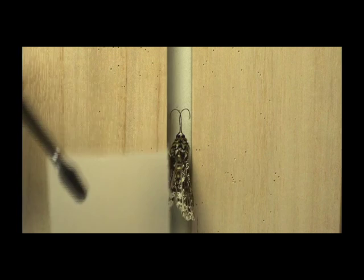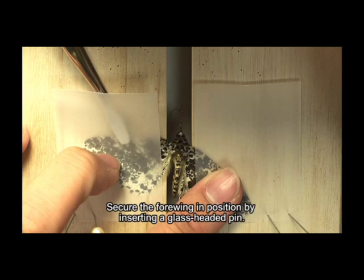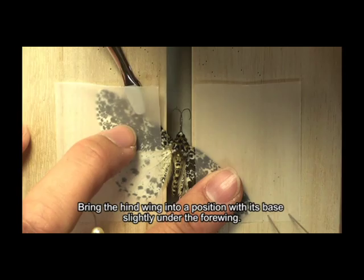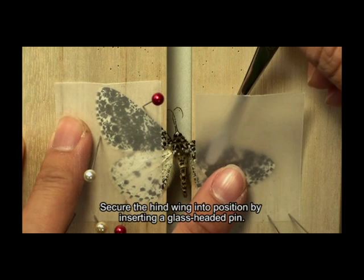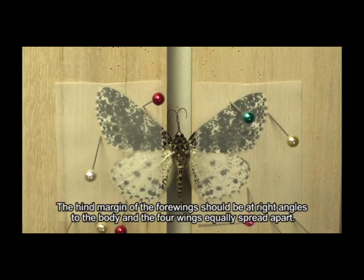As the specimen is properly positioned, the wings of the specimen are held by a strip of tracing paper. The wings are then moved into position by pins or forceps. Pull the forewing forward until the hind margin of the wing is at a right angle to the body, and secure it in position by inserting a glass-headed pin. Bring the hind wing into position with its base slightly under the forewing, and secure it by inserting a glass-headed pin. Repeat the same procedure for the wings on the other side; the hind margin of the forewings should be at right angles to the body and the forewings equally spread apart.